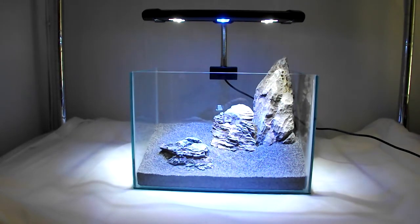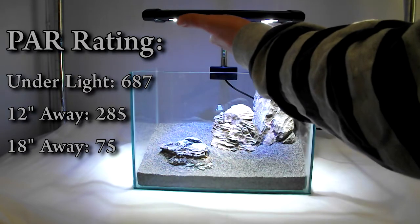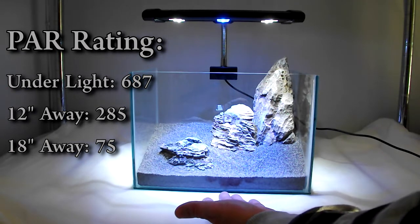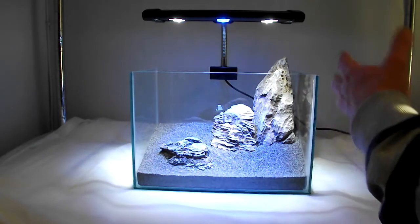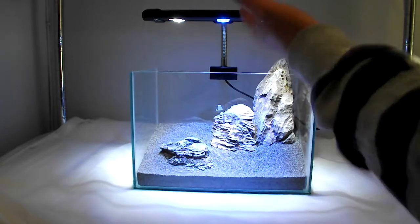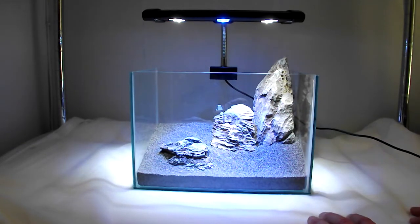I did some PAR readings of this light on another tank. I held the light meter directly underneath the light and got 687 PAR, then 12 inches below the light I got 285, and 18 inches away I got 75. Those PAR readings are estimates depending on where you hold the meter, but this is more than adequate to grow plenty of medium to advanced plants, obviously alongside CO2.